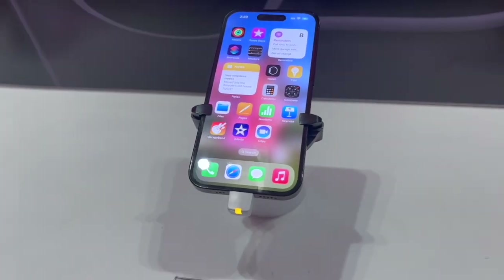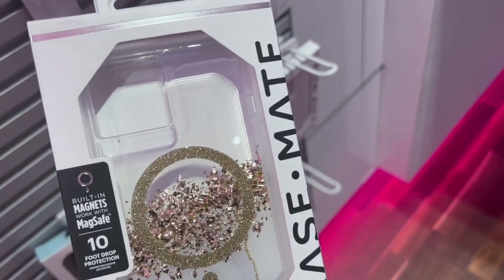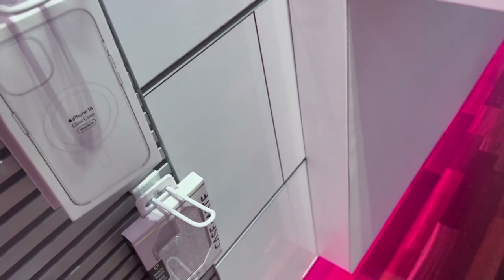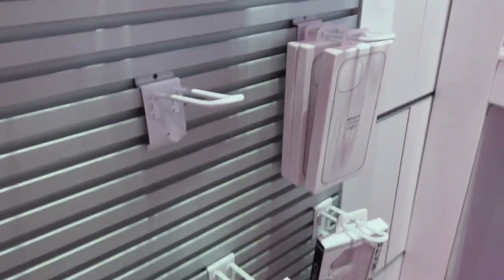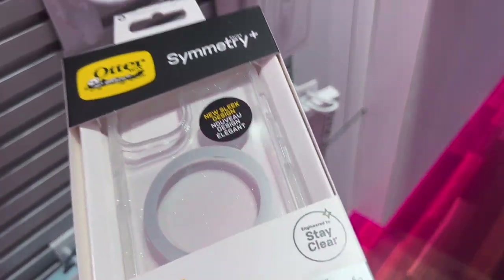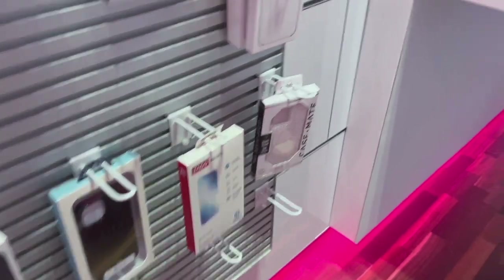The Dynamic Island just tells you things at the top, like when it's charging — you can google it to learn more. This is the iPhone 14 without Dynamic Island versus the iPhone 14 Pro with Dynamic Island. Look how pretty that case is — one of the prettiest cases I've ever seen. Let's get this gold case. They also have Apple iPhone 14 cases here. This one's sparkly — wow, I like that! They have some pretty cases, not much of a selection, but definitely pretty.